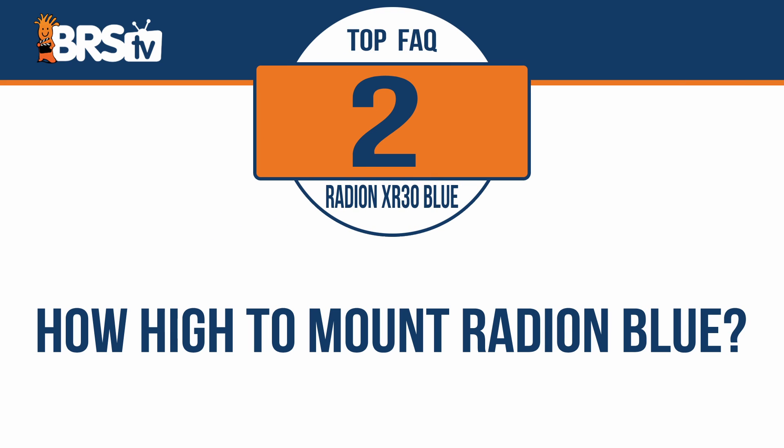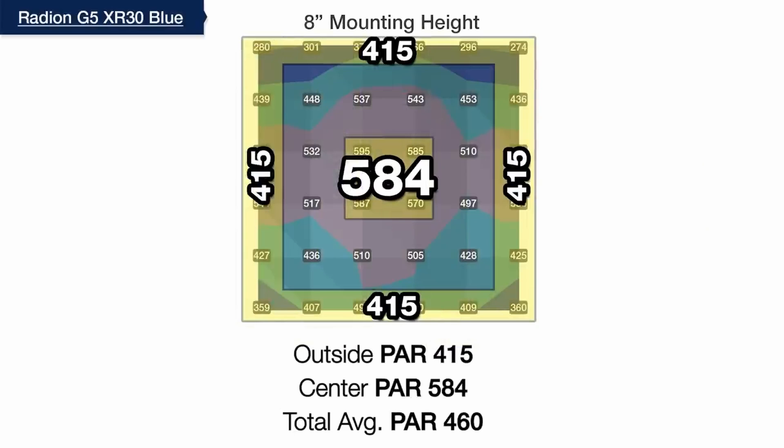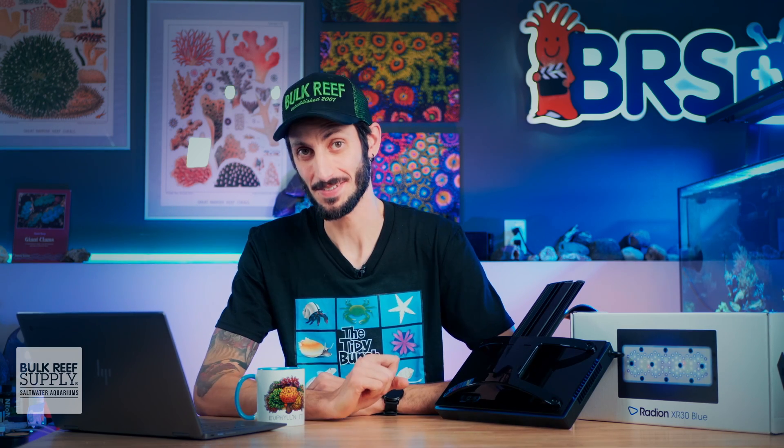How high do you mount the Radeon XR30 Blue? The recommended mounting height for Radeon fixtures is between eight and nine inches off the surface of the water. If you use the RMS mounting system from Ecotech, the arms will hold the fixtures right at that height, so your Radeon will be at the optimal mounting height for the best possible spread and overall PAR performance.